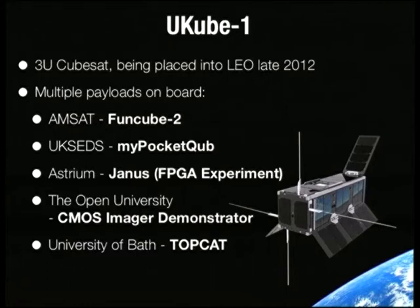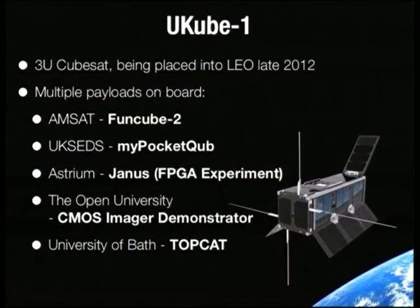From Astrium, a professional satellite development company, there's Janus — a Vertex IV FPGA. It's part rad-hardened, part not. In the rad-hardened part they're running all their critical code. In the non-rad-hardened part they're doing experiments — they want to see how radiation from space will affect an FPGA. What they're doing is making a random number generator using cosmic rays that hit the FPGA. There's also a CMOS Imager test, testing a new CMOS imaging substrate to see if it will work well in a space environment.